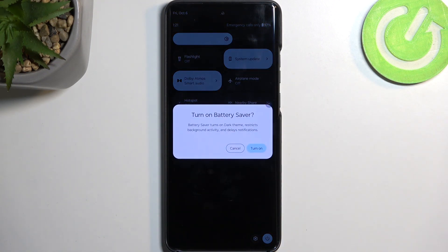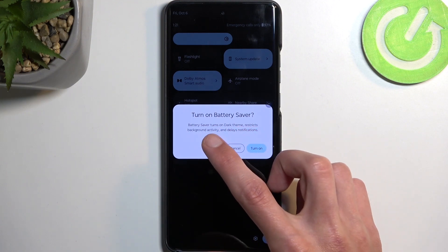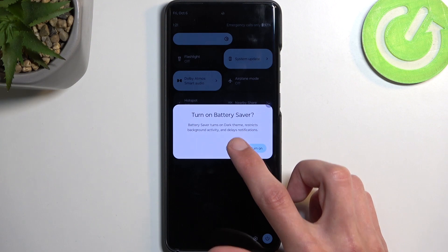Once you see this toggle, you can simply tap on it. It brings up a window asking us if we want to turn on Battery Saver, and gives us a quick message that Battery Saver turns on Dark mode, restricts background activity, and delays notifications.